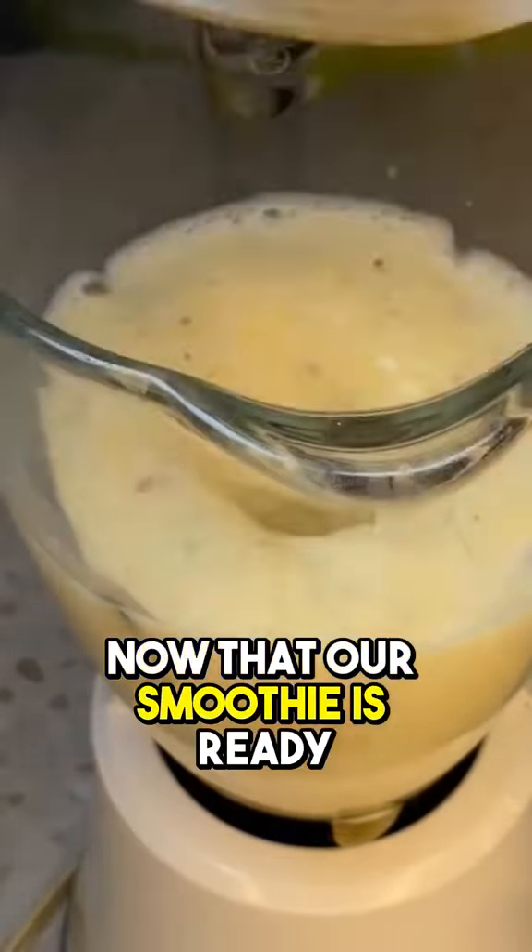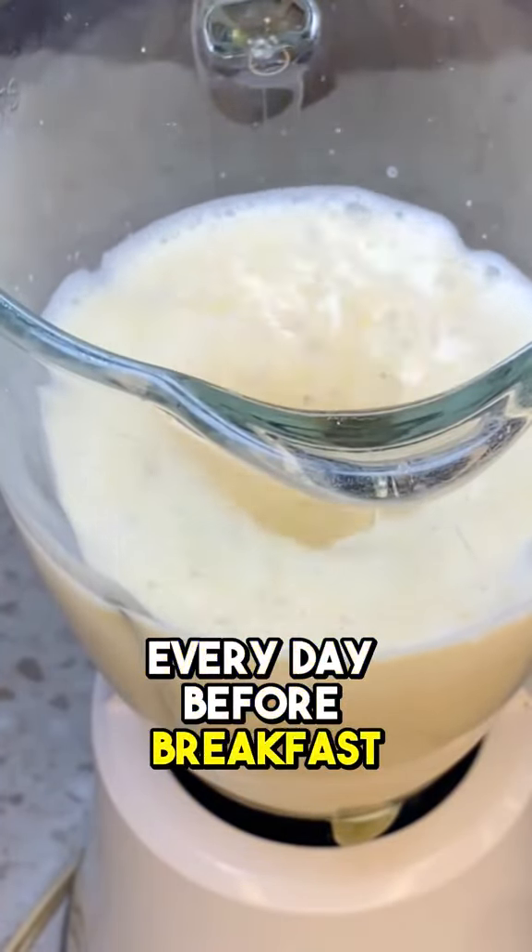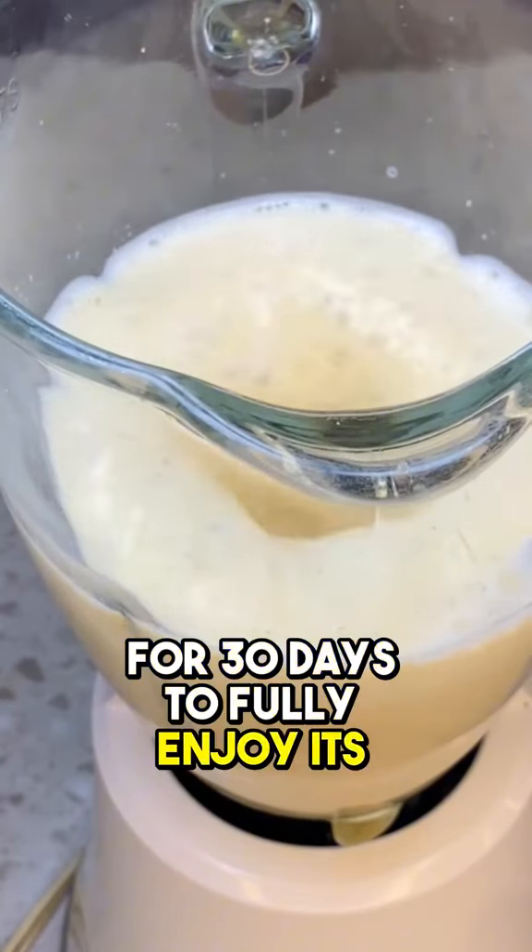Now that our smoothie is ready, let's drink this smoothie every day before breakfast for 30 days, to fully enjoy its benefits.